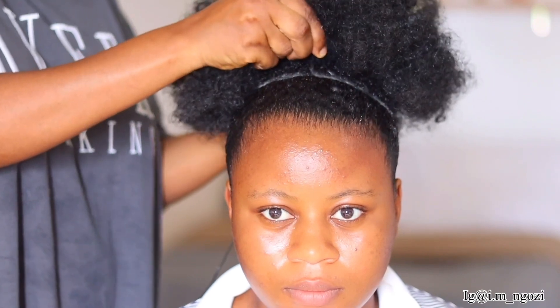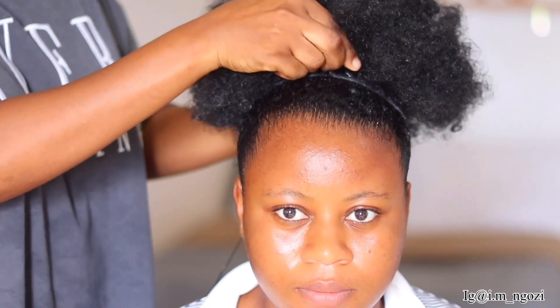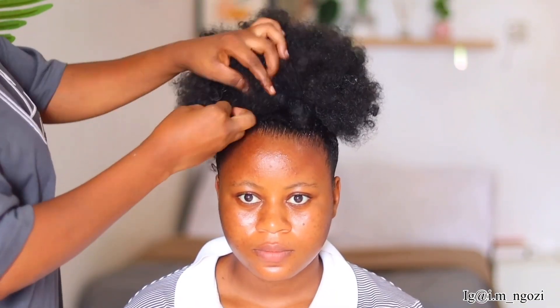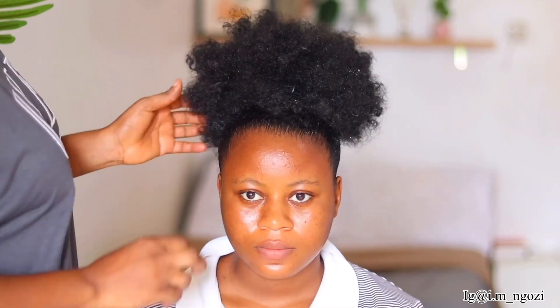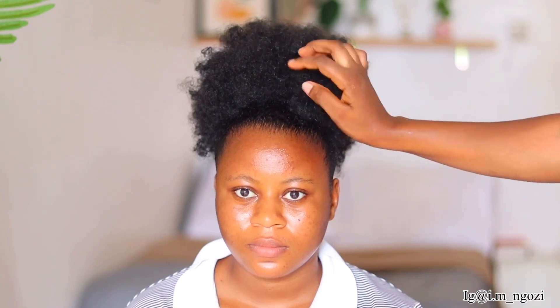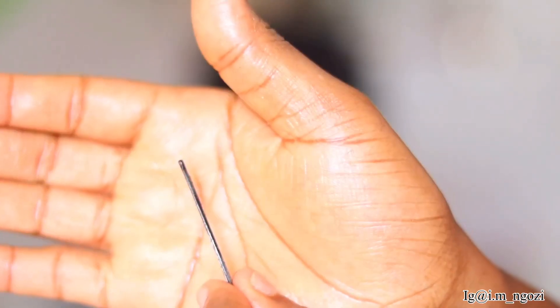Then get your favorite afro puff — it can be colored, it can be any afro puff you want to use. Just attach it, and that's it. With this, nobody is going to know your hair is short. So if you're going to a wedding or any party and you feel like your hair is too short but you want to pack it this way, this is the best style you can do. Go ahead and fluff out the puff so it covers the thread and every part you don't want to show. You can also use bobby pins to pin it down.